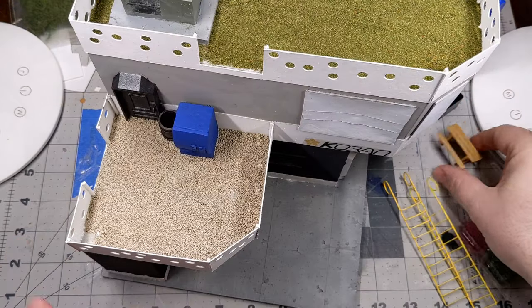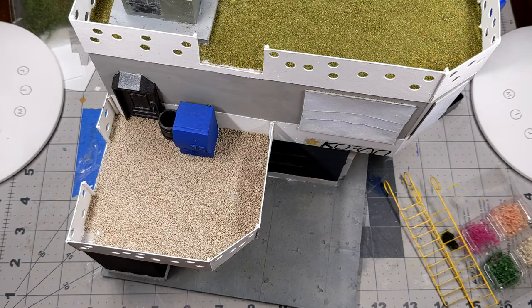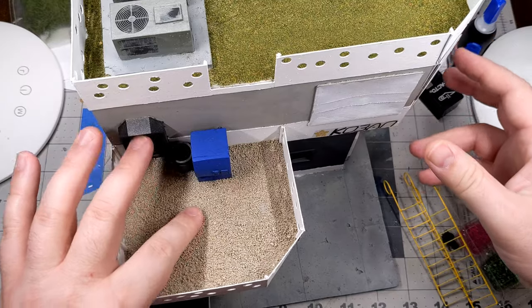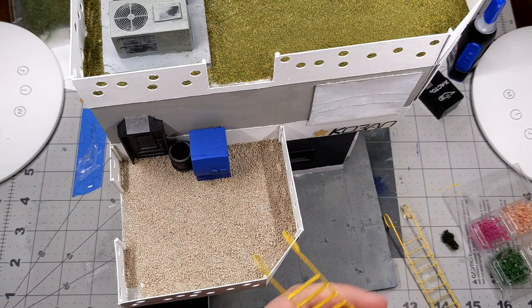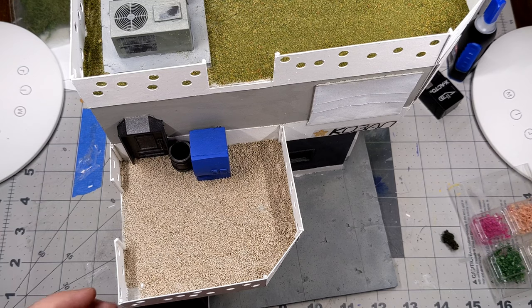Where we're at now is we've got the details painted and primed and everything's ready to start attaching it to the base model. We've got the flocking done. As you can see, the turf turned out really nicely, the ground cover on the patio area turned out nice, and the ladders are all painted up and ready to go. Now we're going to start adding some more details.